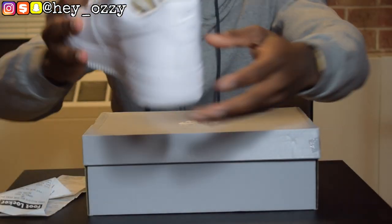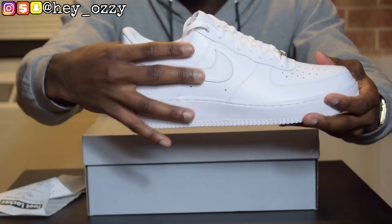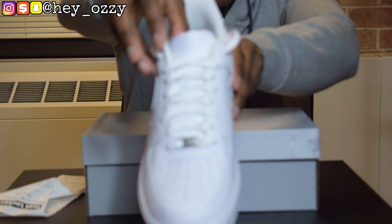It has the Nike Air stitched on the back — beautiful. And that smooth leather on the swoosh. Clean. And of course, same Nike Air on the tongue. Perfect.